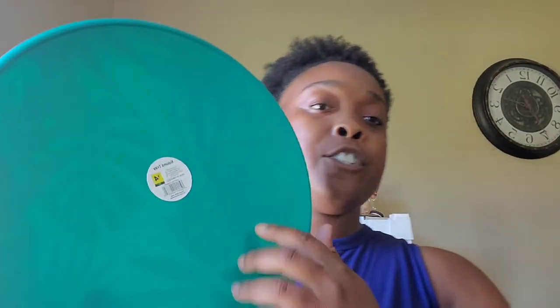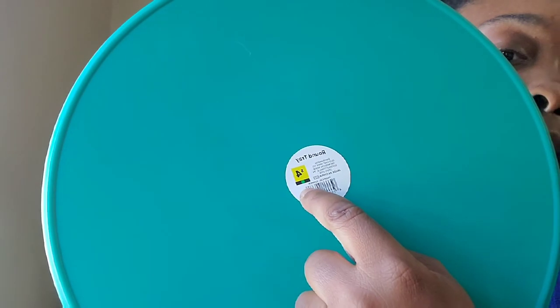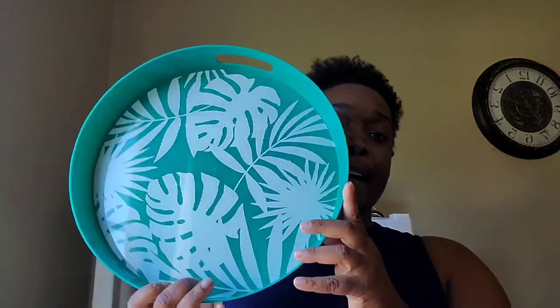I also got this nice tray. This tray was $4, and it's like a summer tray — you can see the palm leaves on it. I'm going to DIY this, knowing me, or I may just keep it as-is and save it for the summer. I never know exactly what I'm going to do, but this was 50% off too — it was a green dot item. I paid $2 for it; it was $4. Great buy. Wish I could have gotten more.